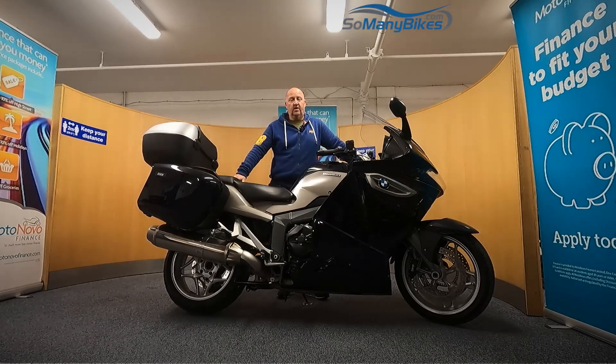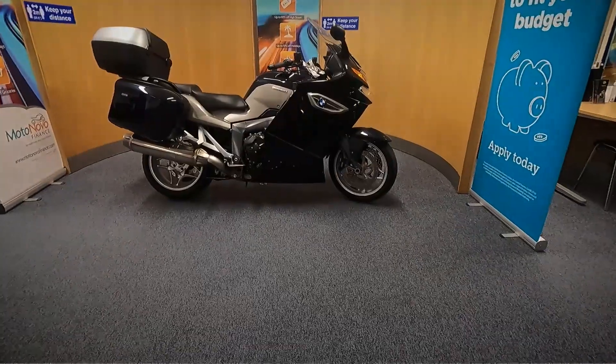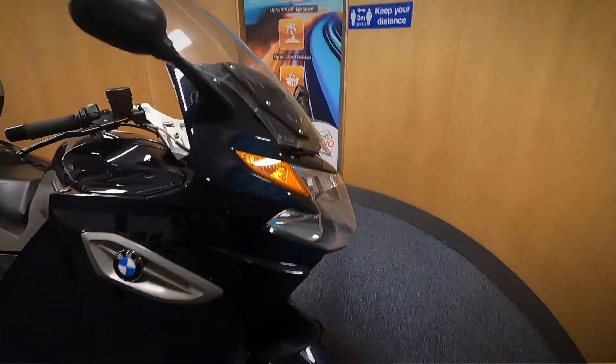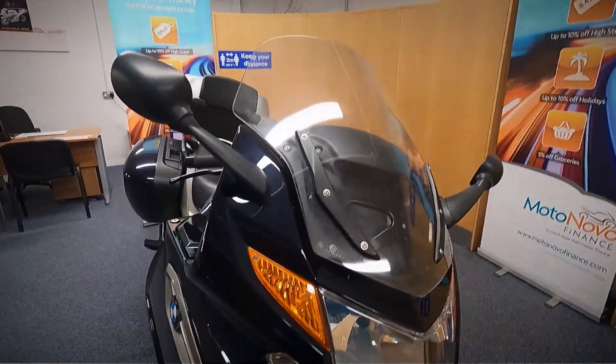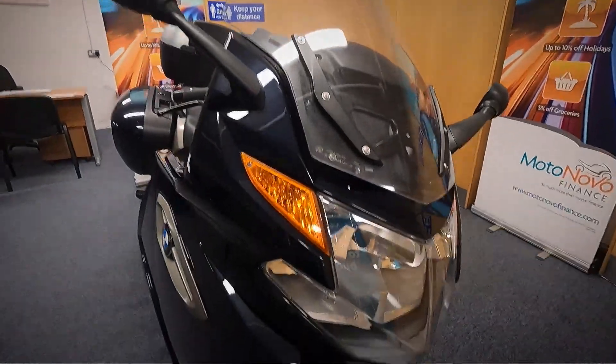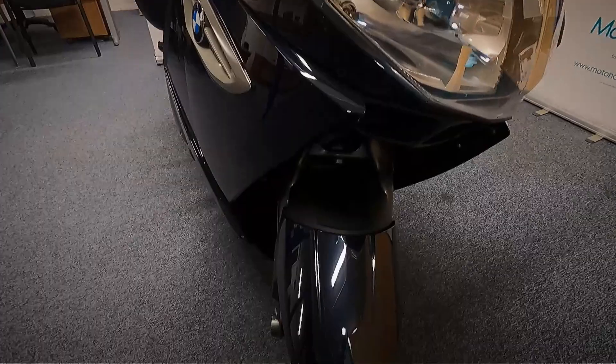We're going to take a look at this 2010 BMW K1300GT SE, grab the camera and have a good close look around the bike for you. It is HPI clear, it's come with a spare key, and it has only two former keepers, so we'll start at the front and work all the way around the bike to get a good close look at the condition.